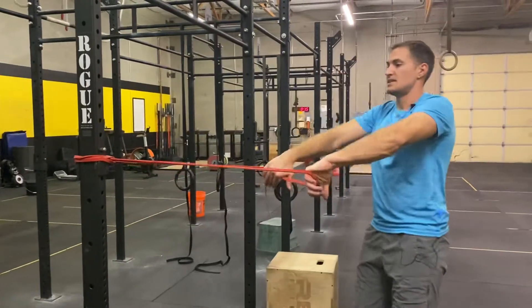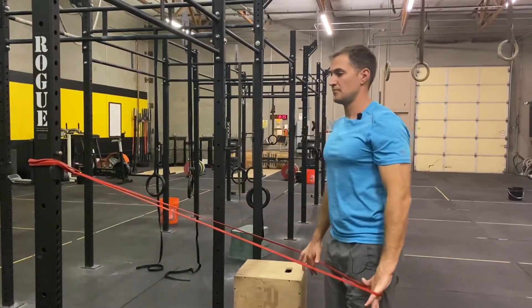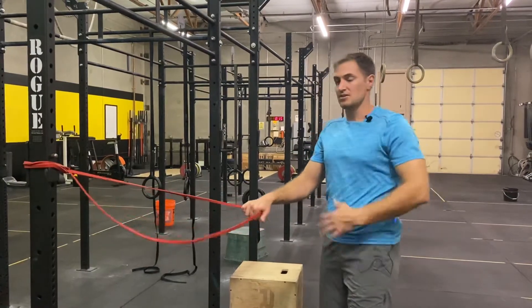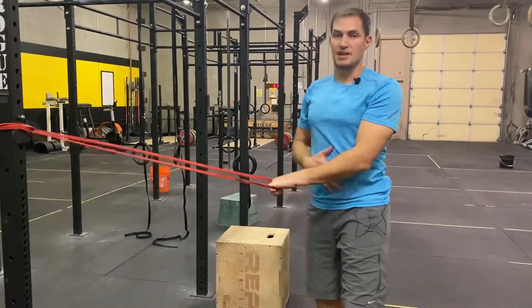A couple more times — taking that band, pulling it apart, pulling to the legs. For this movement, if you're feeling it in your back too much, you can hinge forward and then feel your lower abdominals engage a little bit more.